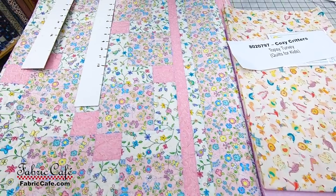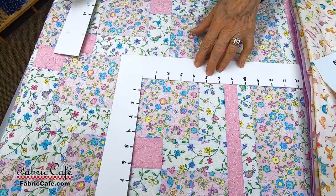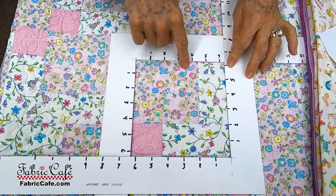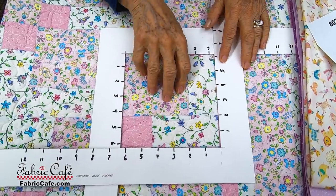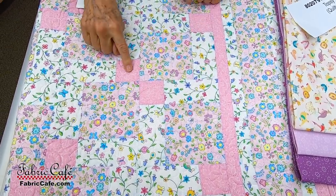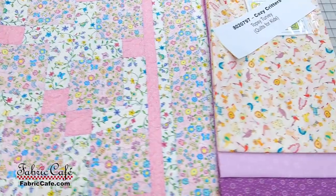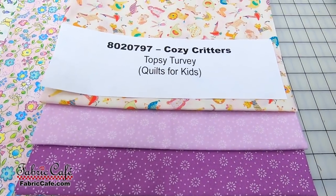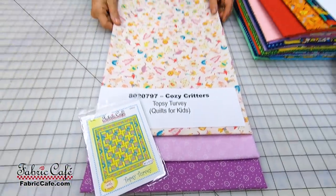Let me show you that block on this quilt. It's called Topsy-Turvy — a super simple pattern with the same block throughout. You've got a square, a little side piece, and two pieces. This exact same block is done over and over and then just turns, so you've got one going one way and then it's rotated. The fabric is 8020797 Cozy Critters. It's the Topsy-Turvy pattern, available as an individual and also in the book Quilts for Kids.